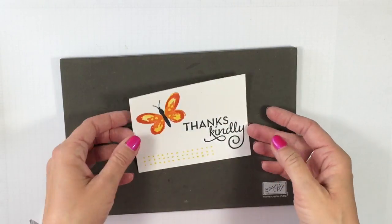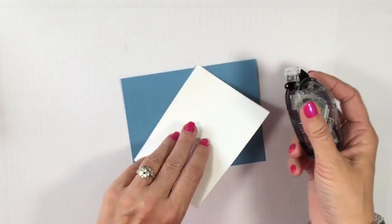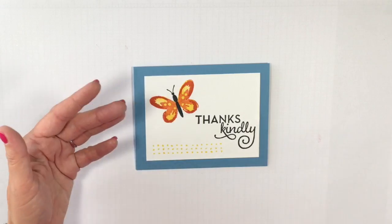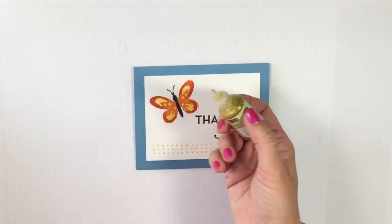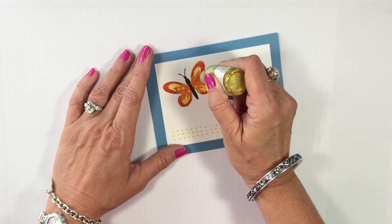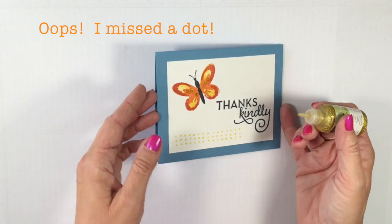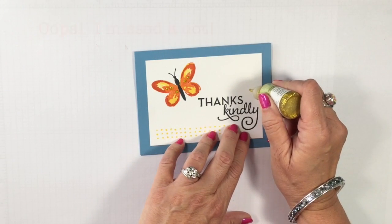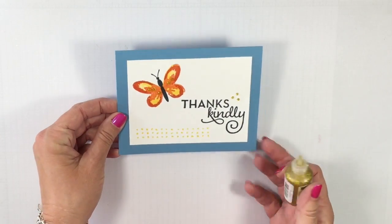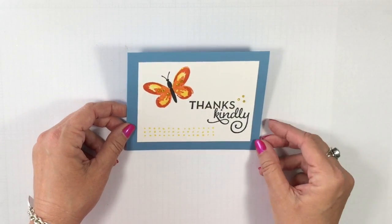That part of our card is done — does it get any better than that? I'm going to go ahead and adhere this down to my card base. I thought it needed just a little something, so I'm going to come in with the gold glitz — I love the gold glitz, the silver glitz, the red glitz. I'm just going to add some gold to those little circles to really make that pop, and then just three little dots in the corner. It's amazing what something so simple will do. That is really one serious Now card — but let's step it up a notch.